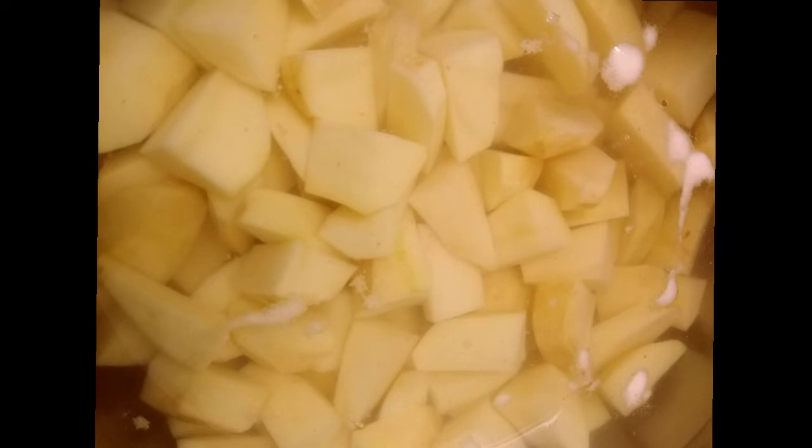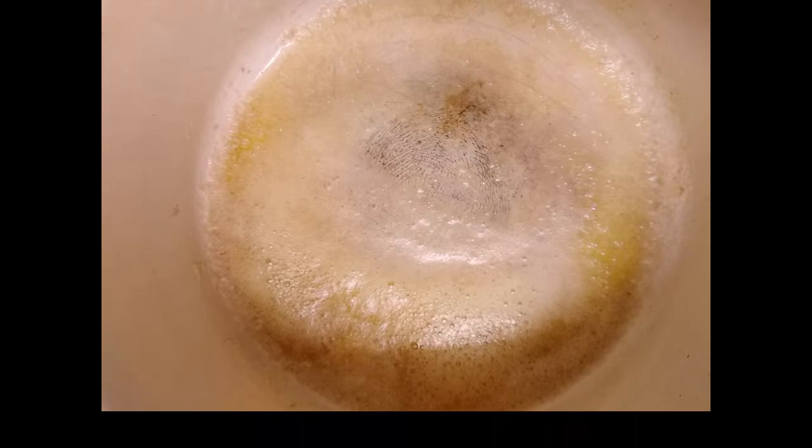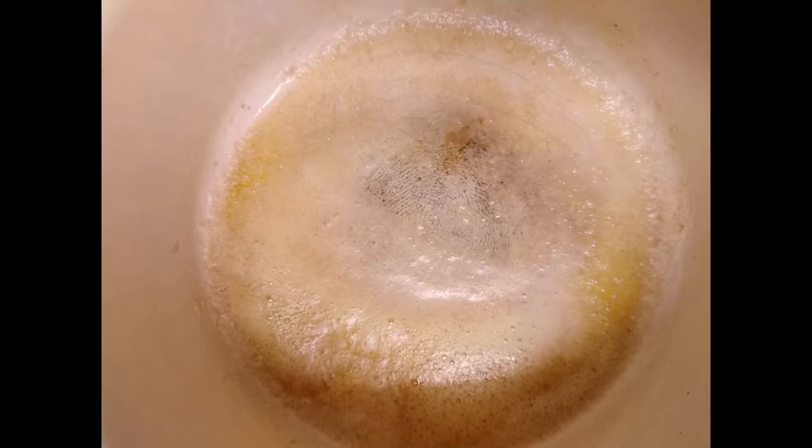Make sure you cook them until they're soft to the center. Next, we're going to boil the broccoli. If you like it crunchy, boil it for five to seven minutes; if you like it soft all the way to the center, boil it for about 10 minutes. Next, we're going to heat up the butter.